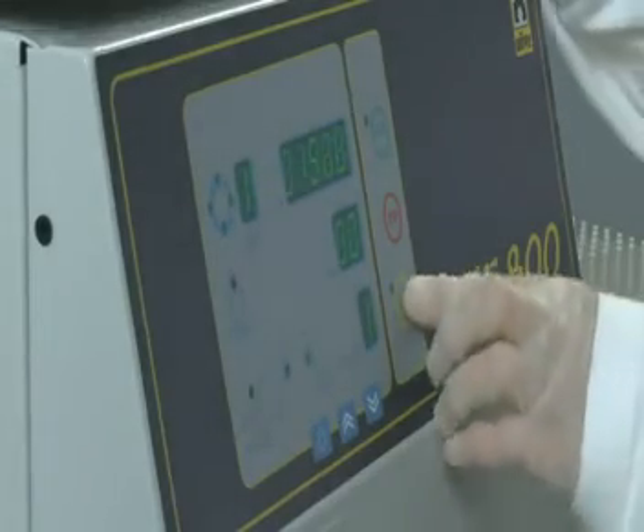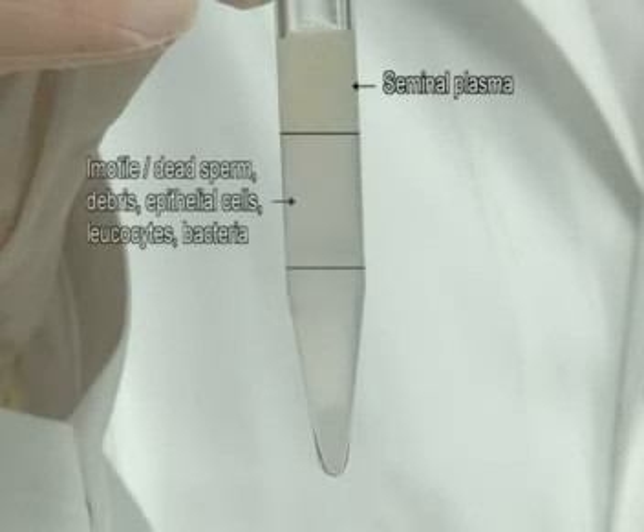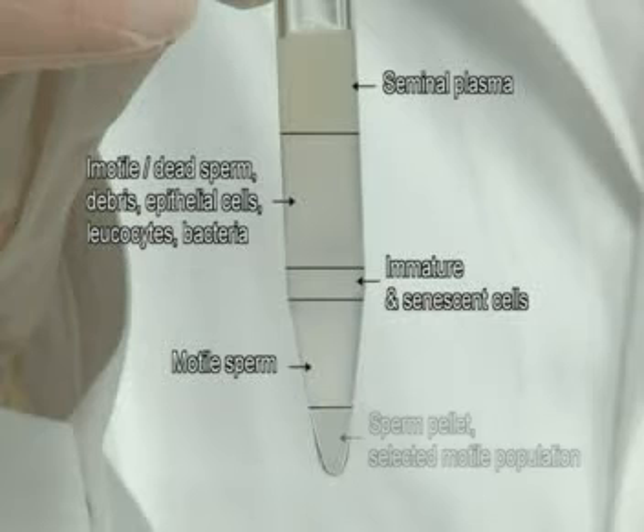After centrifugation, the ejaculate is separated into seminal plasma, immotile and dead sperm, debris, epithelial cells, leukocytes, bacteria, and immature and senescent cells. Motile sperm form the sperm pellet — the selected motile population.